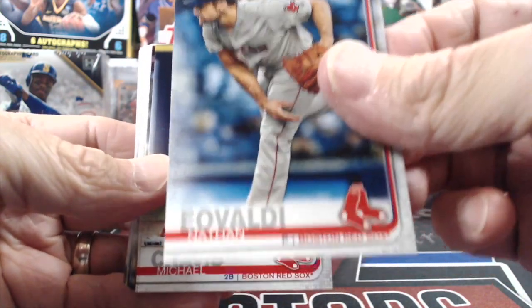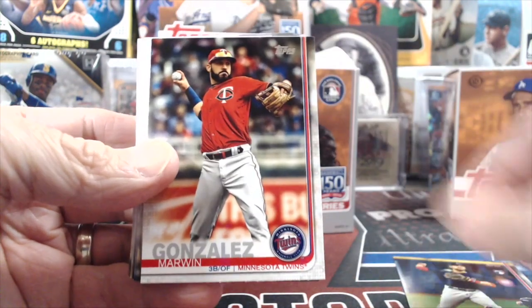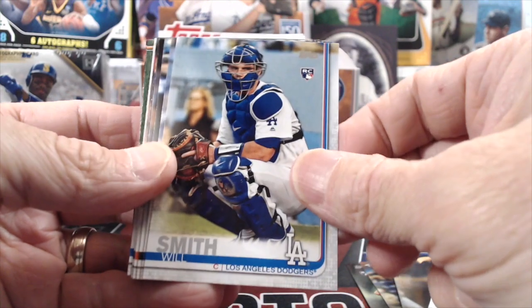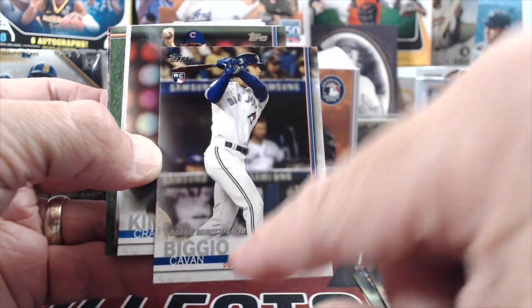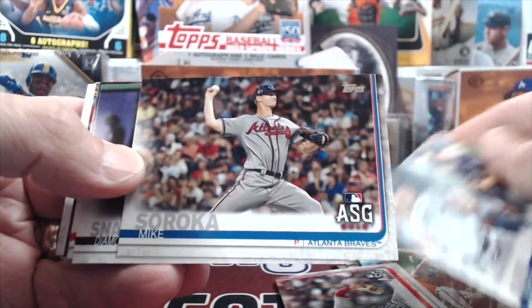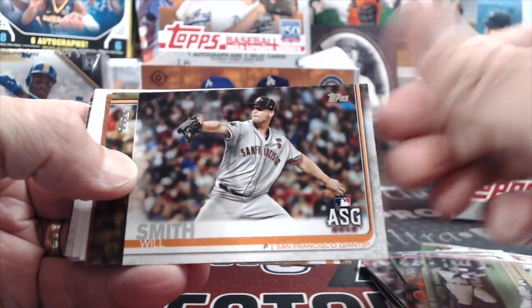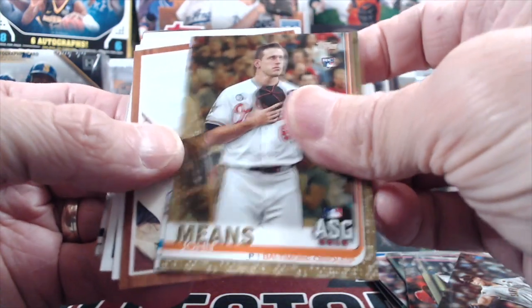This card already has a little ding in it just from opening — frustrating. There's one guy we look for like an Independence Day parallel — he's probably one of the best names in here. He was dinged up this year but before that he was really good, and Will Smith has played well too. Jimena played really well at the end of the season. Soroka — that's the third one of those we've gotten between blaster and jumbo boxes — John Means for the Orioles, All-Star Game.